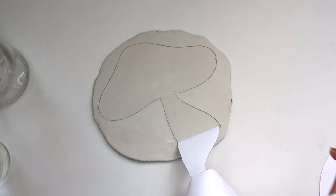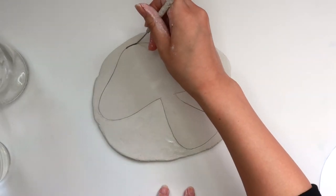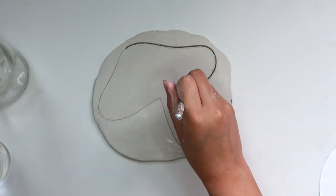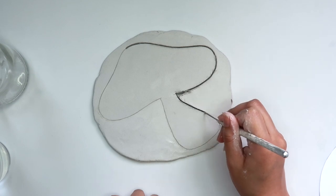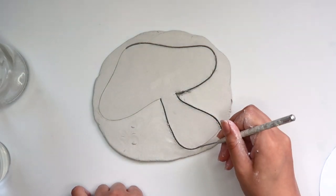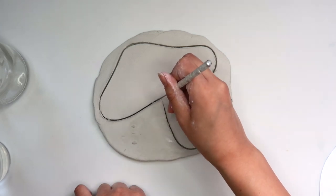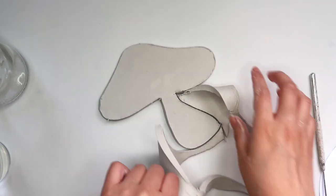Remove the paper and now I'm going to press all the way down deep into the clay with my needle tool and fully cut out the mushroom shape. Now remove the extra clay.